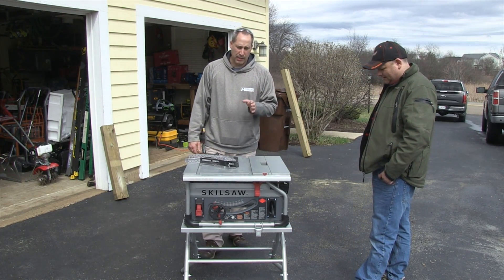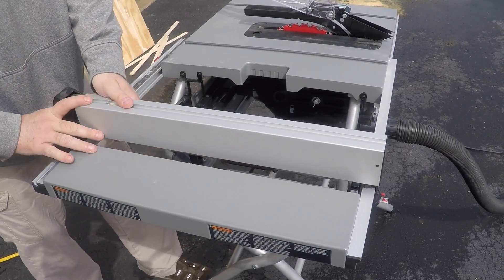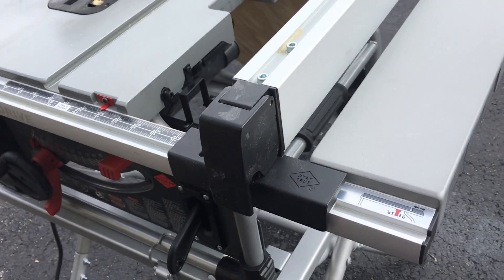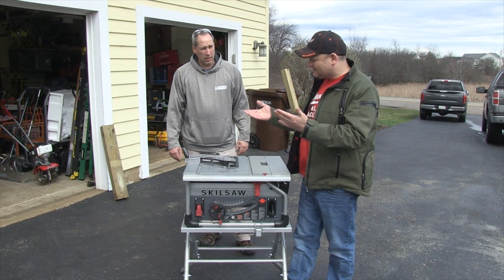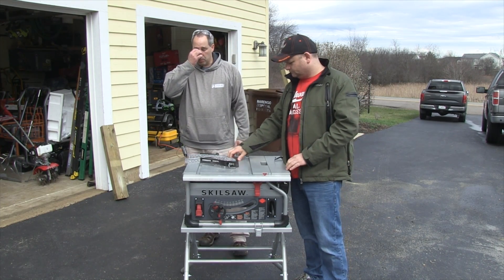Another big thing I really like about this that you don't see on a lot of table saws is the actual fence. Once you put the fence on, it's sturdy. We've seen other ones where the fence will move just a tiny bit — enough to mess up your work. This one, once it's on there and you have it locked down, it's awesome. It's a straight fence; it won't stay true on some of them. Usually the back will move a tiny bit, but this one locks into place really well.